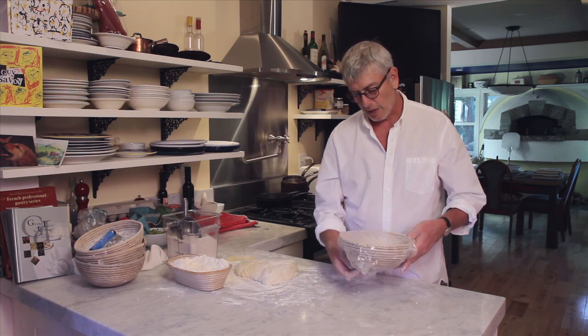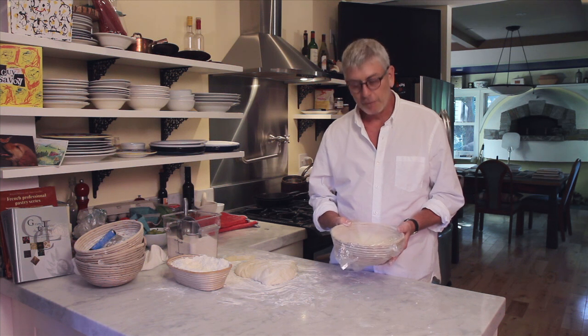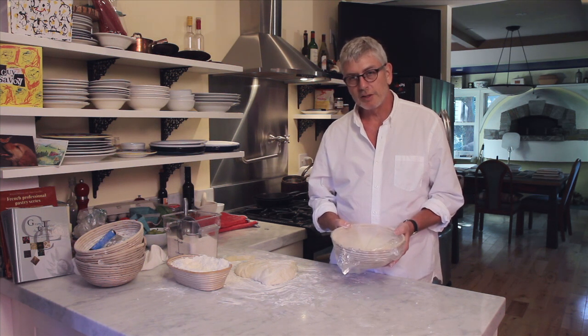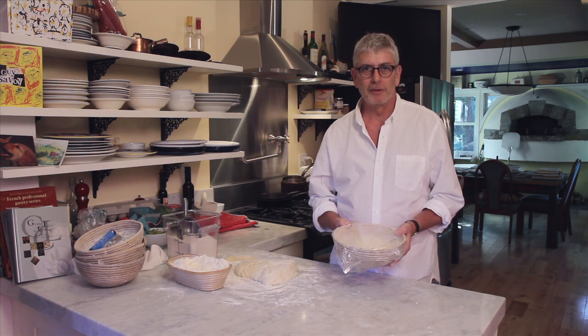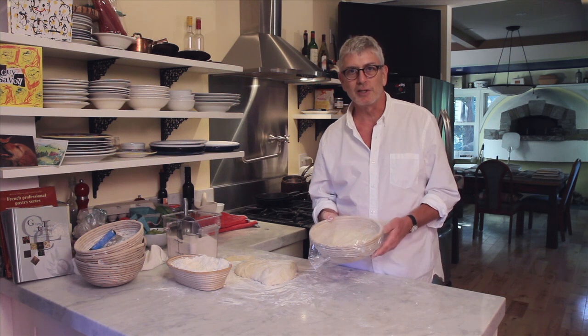Typically at room temperature — around 70 degrees — this will be ready to bake in an hour and 15 minutes. It's also possible, if you're busy for the next seven or eight hours, to just put this right into the refrigerator and then bake it eight hours later. So you have those two options.